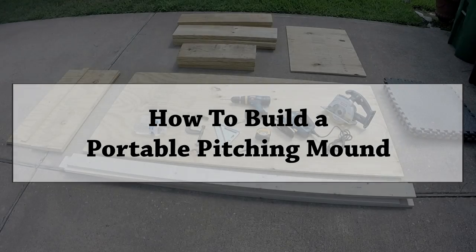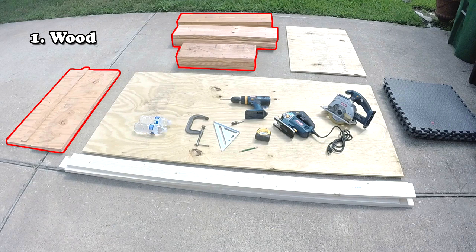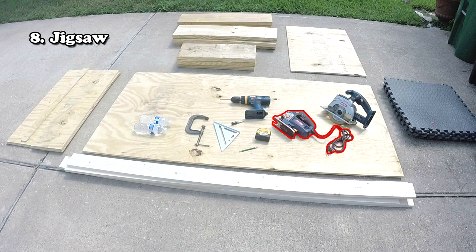I wanted a pitching mound that my boys could grow with. My searches for a portable pitching mound never gave me the results I wanted, so I took matters into my own hands. Here's a list of some of the items I used to build our portable pitching mound. I figured if I was searching for my kids, then there had to be others searching for their kids as well.